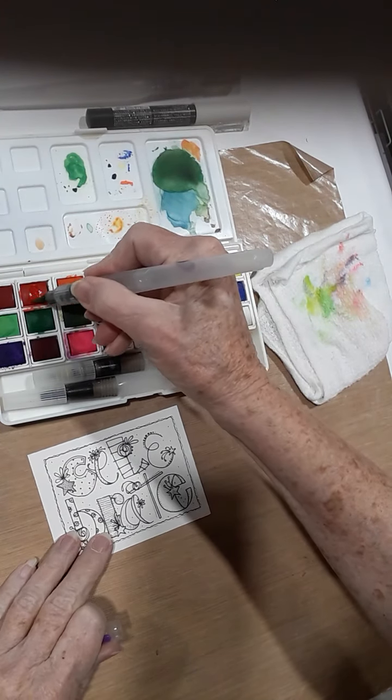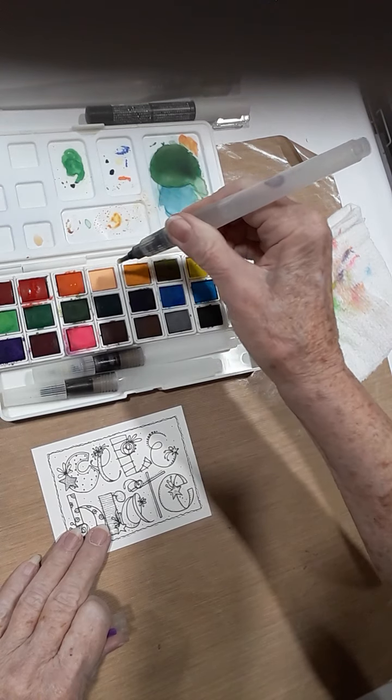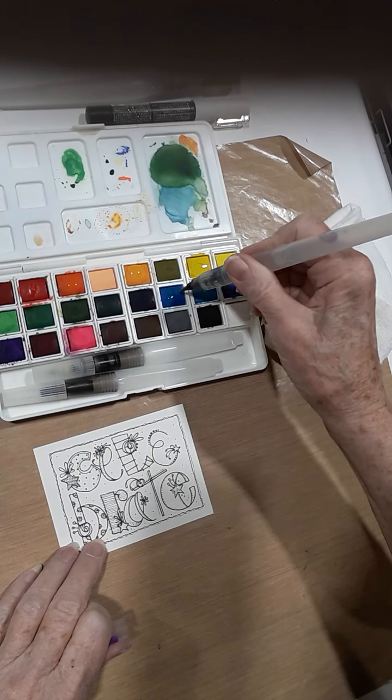So if I prime my watercolors — which means you put water down on each one of those that you're going to use — and let it sit for a few minutes, your colors will be brighter.